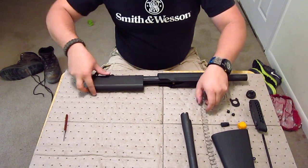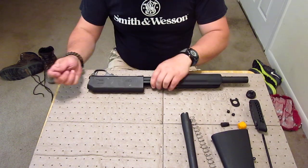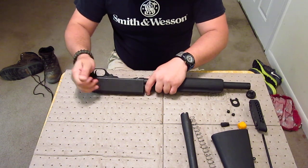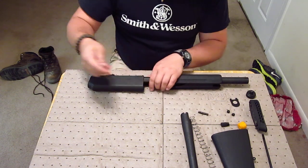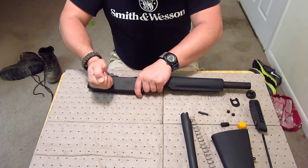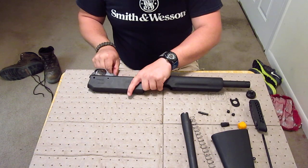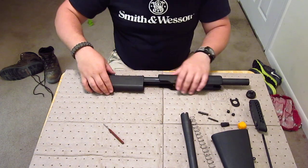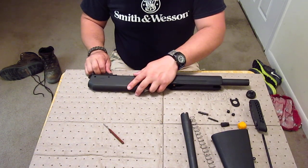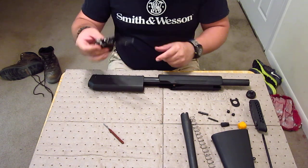Now we're going to take the trigger group out. You need your punch. The big pin comes out, then the little pin comes out. The trigger group comes right out — there it is.